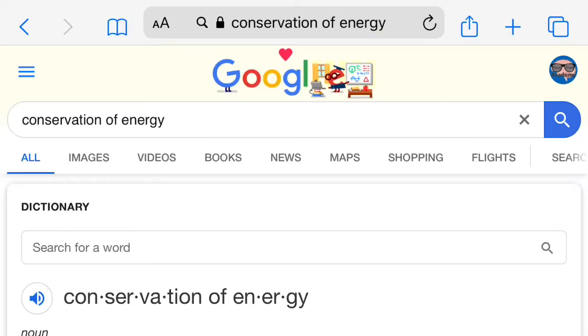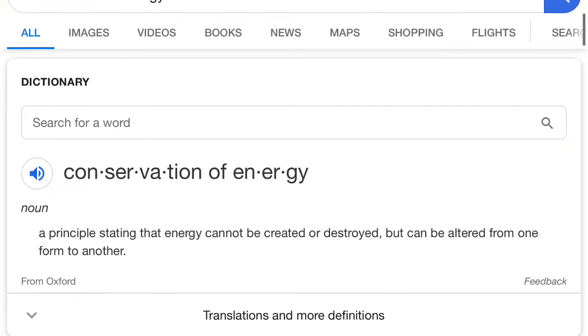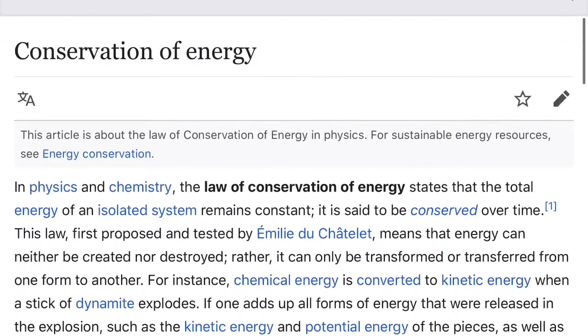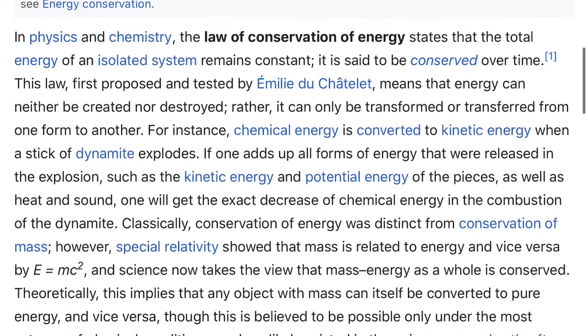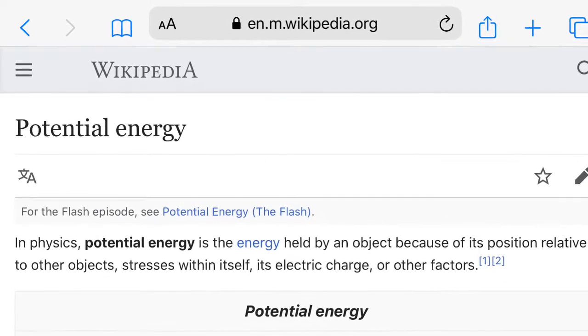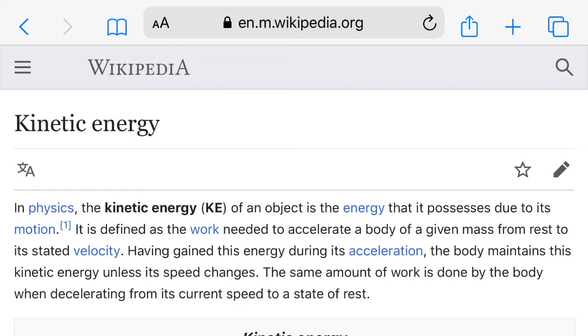Let's look up conservation of energy. It basically says that energy cannot be created nor destroyed, but it can be transformed into another type of energy. The law of conservation of energy works in both physics and chemistry — energy in the system cannot be created or destroyed. It can be transformed from potential energy based on the position of the object, or stored energy, into kinetic energy — the energy of motion.